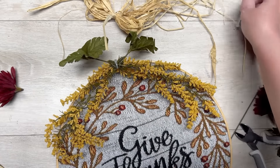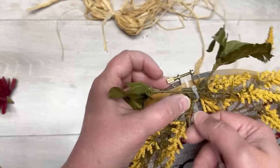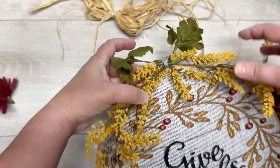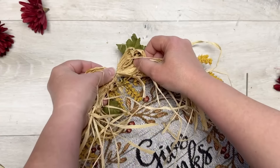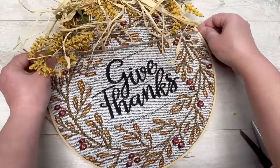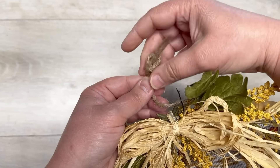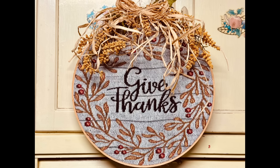I add some florals — just the greenery attached to the yellow florals. Then I take another zip tie and attach the swag to the embroidery hoop, using that little screw part. Make sure to cut off the excess zip tie so it doesn't hang out and look messy. Then a little hot glue on top, and I take a piece of jute, run it under the florals, turn it over, and tie a knot — this will be our hanger. Look at how pretty it is!